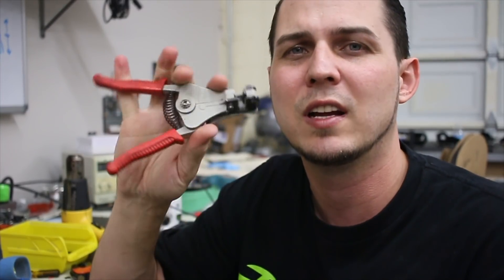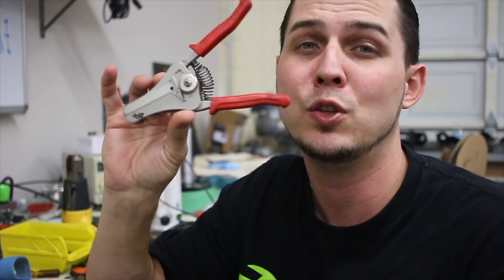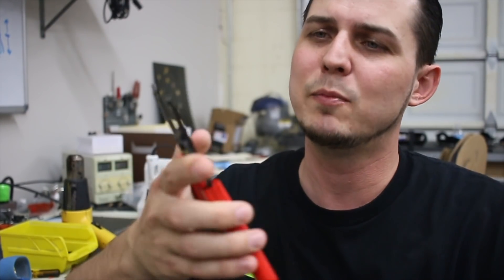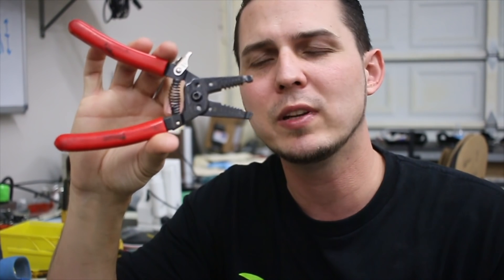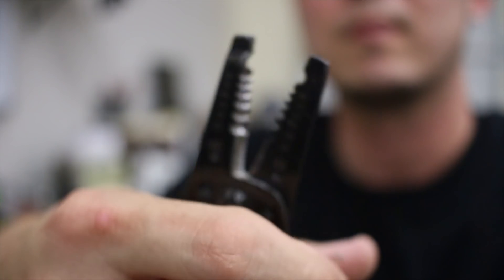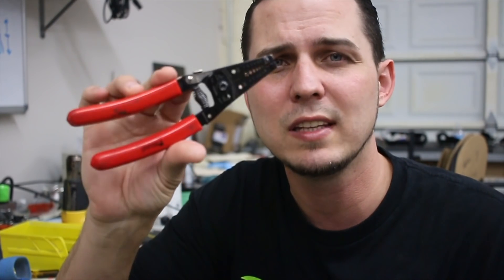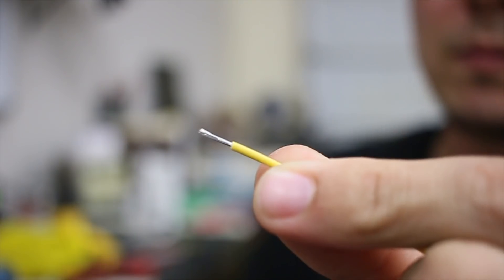So these ones are not strippers that I think you should be spending much time with. Now we've got our old school boys right here. These are nothing fancy — pick these up at any Home Depot. It's very basic. They say cut copper only. We've got ratings: 20, 18, 16, 14, 12, and 10 gauge. Nothing cool, nothing special, nothing fancy about these. But guess what? They work every single time.